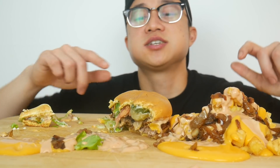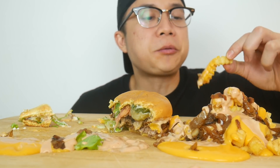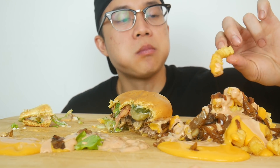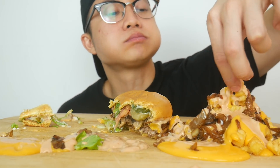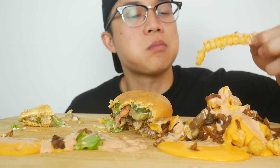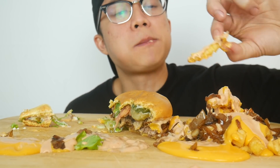I want to save this for last because it's super good. Big improvement on the fries with the animal style, of course.